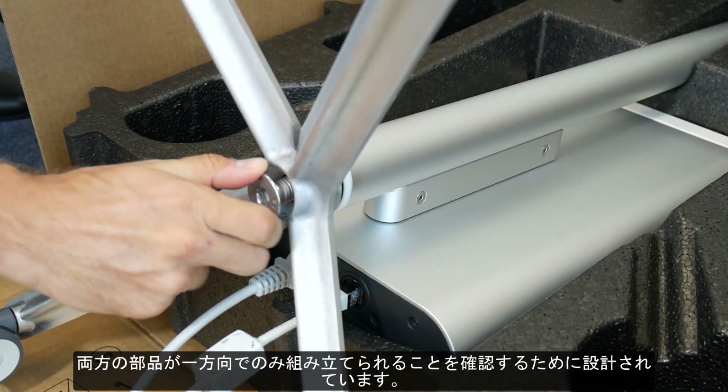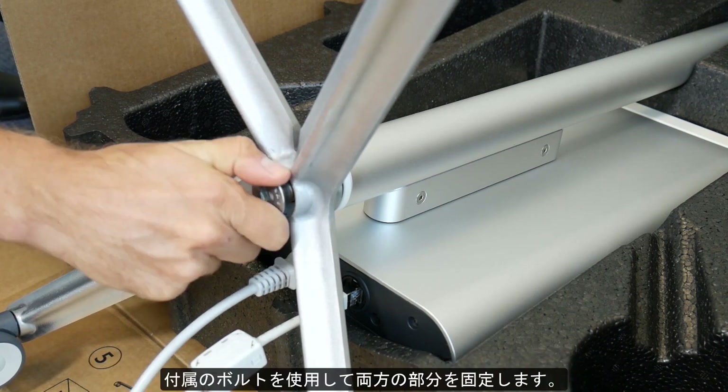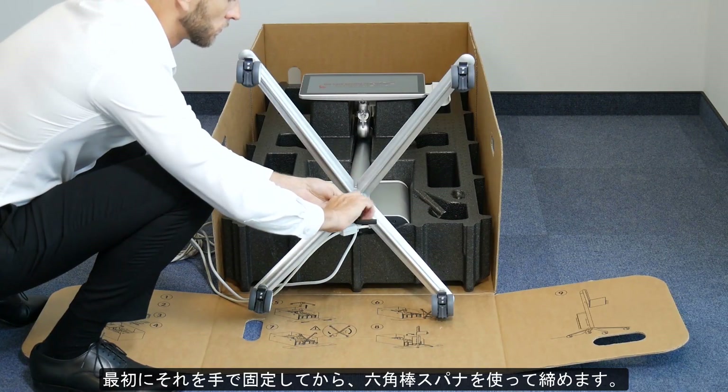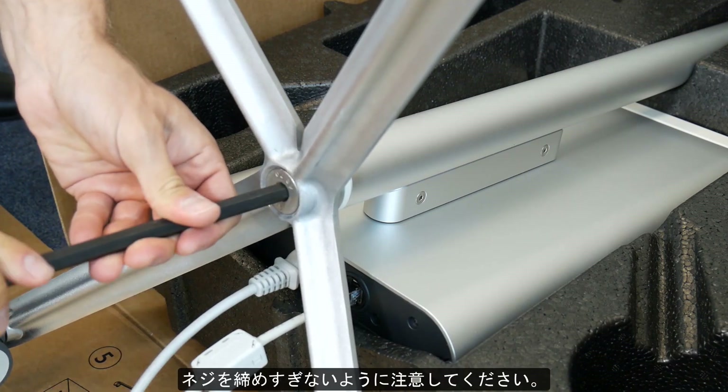This is done to make sure that both parts can be assembled only in one way. When the parts are together, use the provided bolt to join it with the main body. First, fasten it manually and then tighten it using the hex key. Please make sure that you do not over-tighten the screw.